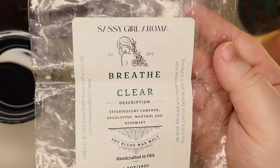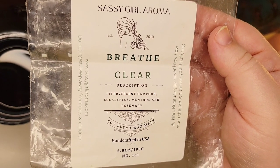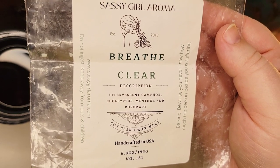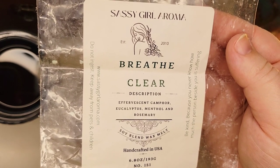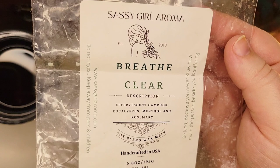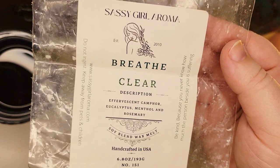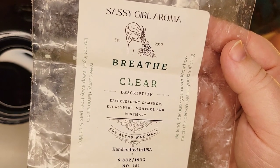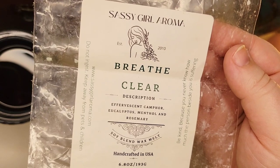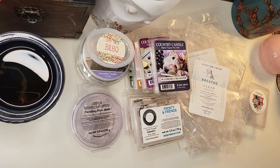Also melted back in February and March, and since then, is Breathe Clear — Effervescent Camphor, Eucalyptus, Menthol, and Rosemary. This is basically a Vicks and it was strong. It definitely helped when our sinuses were very clogged and it's helped since then in those situations. It may just be a psychological benefit from the smell, but it's been strong and performed well. Definitely a repurchase.